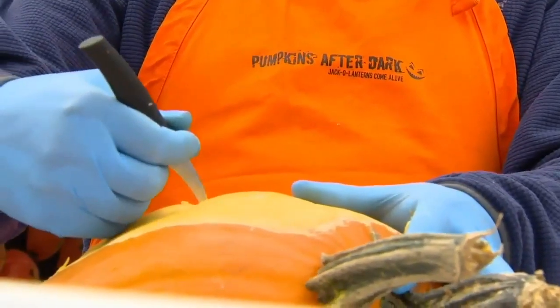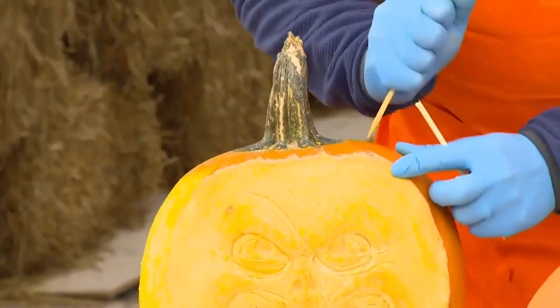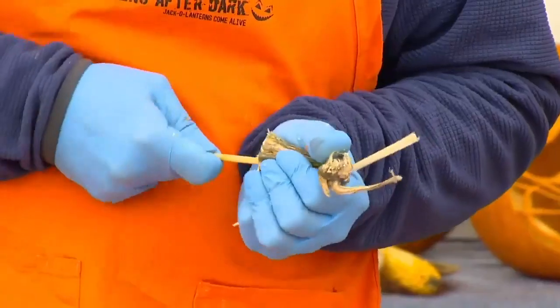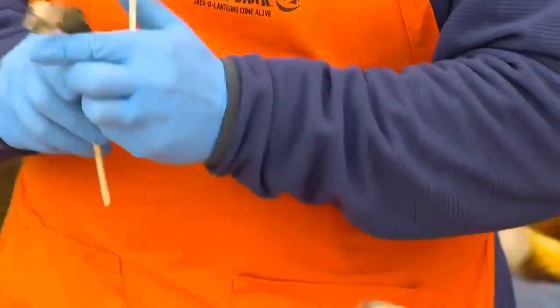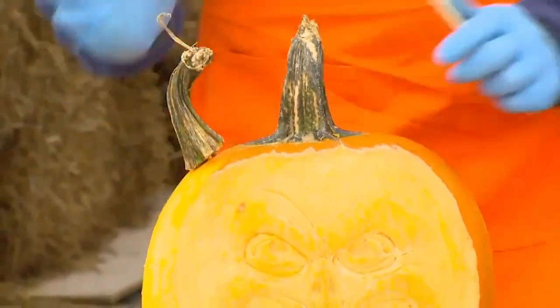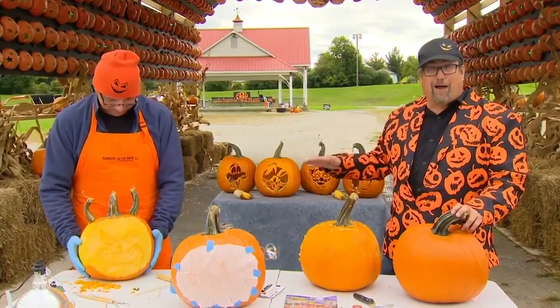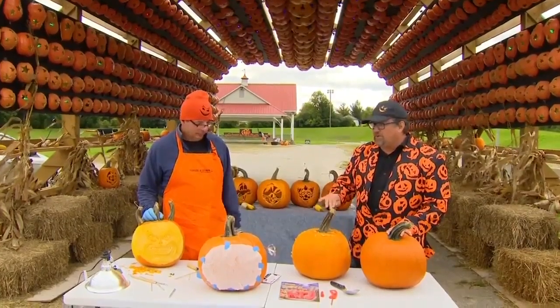You can dress up your pumpkin by getting a few barbecue skewers. Make a hole here, make a hole there, jam that in, jam that in — and voilà! The good thing is the horns won't rot. We now know how to make jack-o'-lanterns and little sculptures.